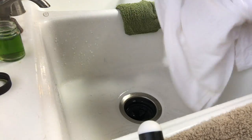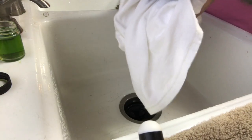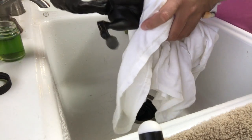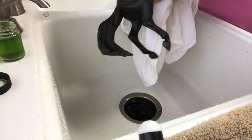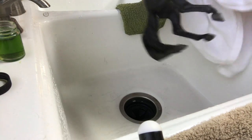For you customizers out there, these t-shirts are also great for what some preppers call 'socking' a model horse — which is after you've applied the primer, you basically buff it out with either a sock or one of these shirts. They work pretty well and leave a glass-smooth finish to apply your paint to.